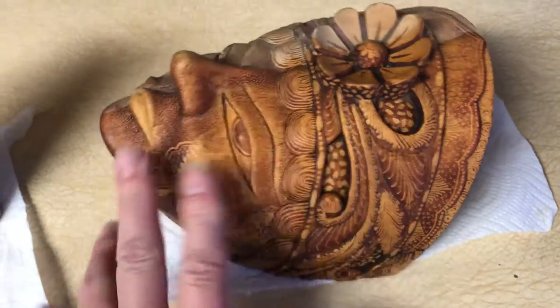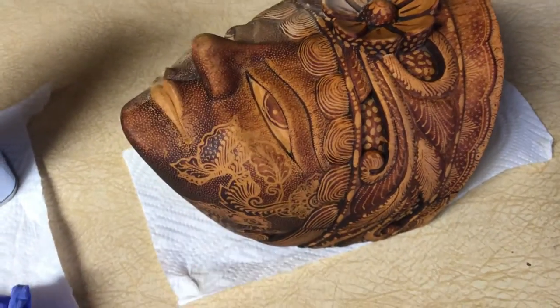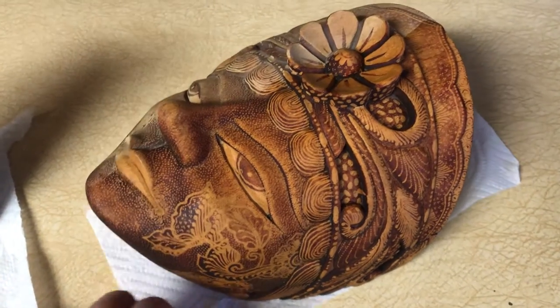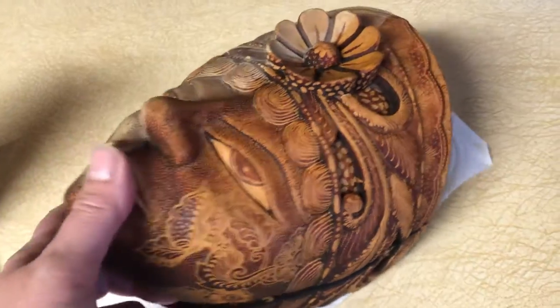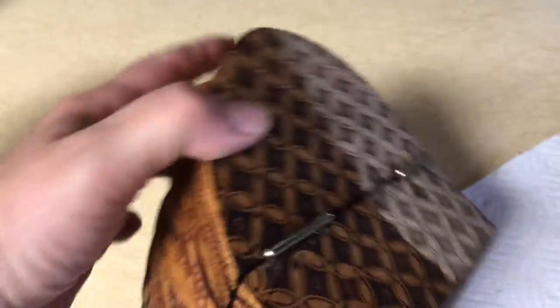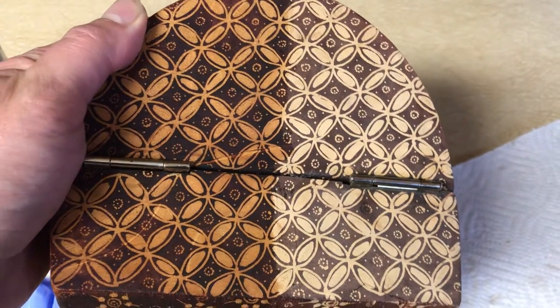I've let the teak oil dry — it's not sticky, it's soaked in. I will probably do a second coat now that it's dry, just to seal it in really well, because I live in a dry state. Look at the top in the back — look how different that is, how beautiful the difference is. It's very deep and dark now.